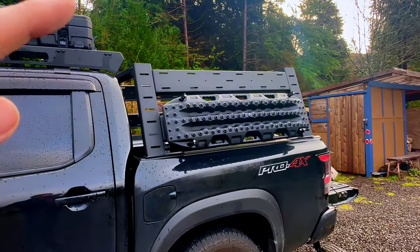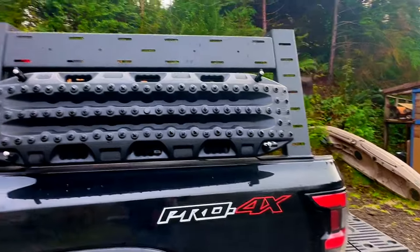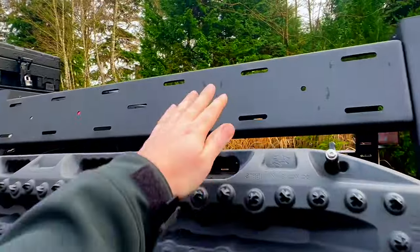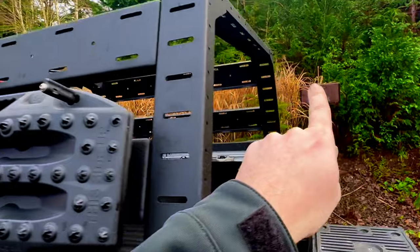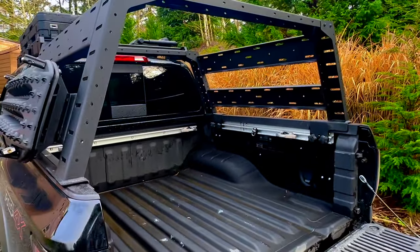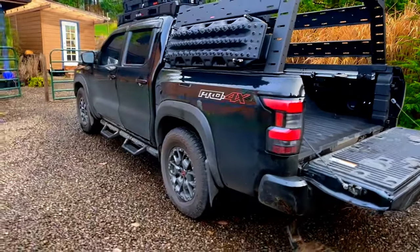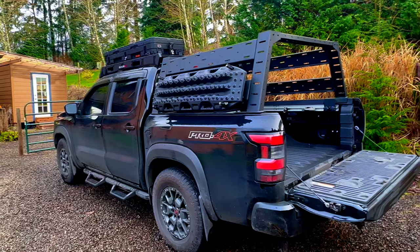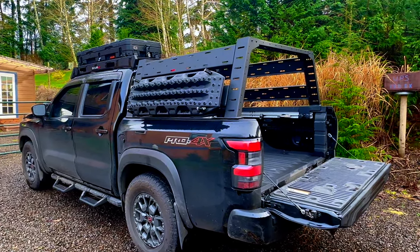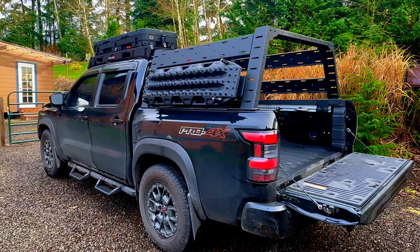The next big purchase will be a rooftop tent — I've got my heart set on the iCamper 3.0 Mini. I visited their Tacoma showroom and they said the bed rack needs some modifications. My plan is to get two more Nismo bars for the roof to make it work, but I emailed Nismo last week and they said not yet. I'll leave links to all the products in the description. I've got install videos for every single thing on this vehicle. Thanks so much for watching — please like, subscribe, and leave any questions in the comments!